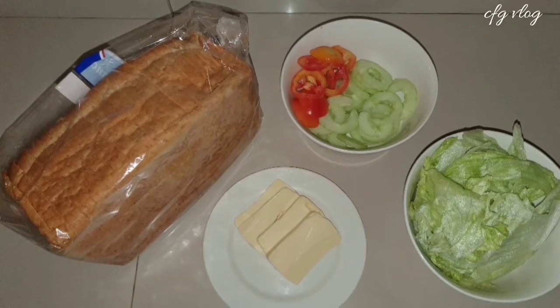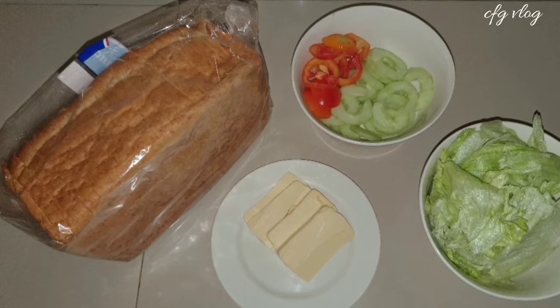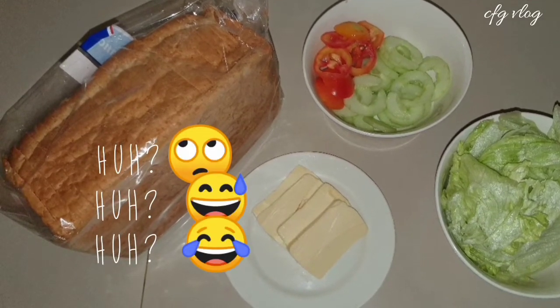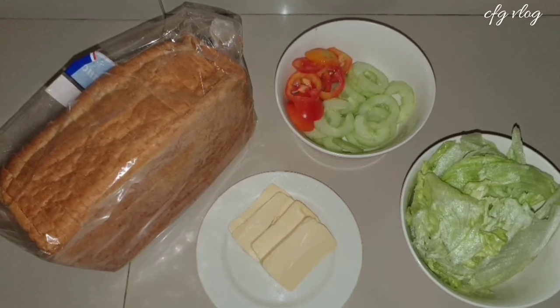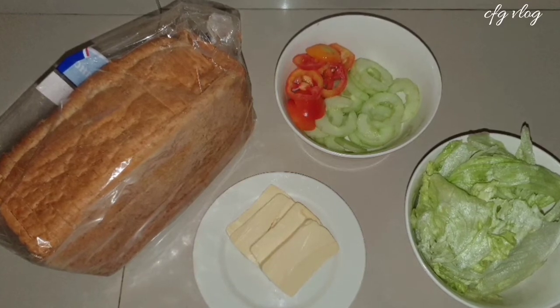Hi! Welcome to CMG Vlog! So, guess what we're making today with all of this? You got it right! We are going to make a sandwich again. And this time, it's chicken sandwich.